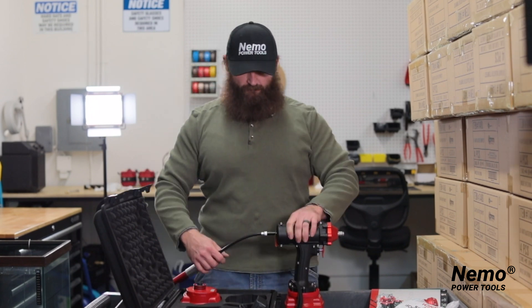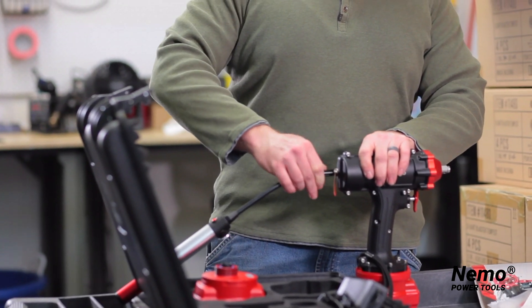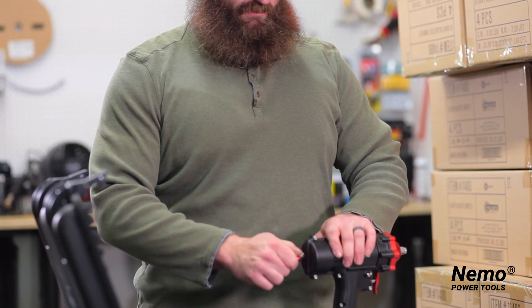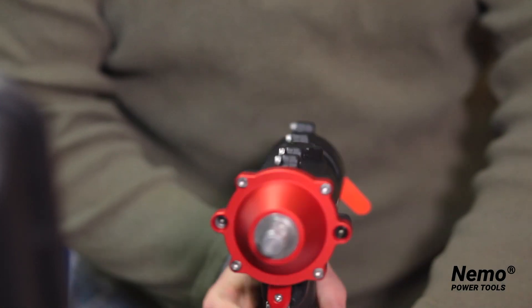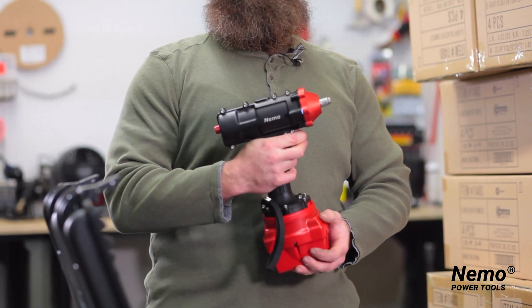Then you pump up your tool to the desired amount of pressure. When you're all done with it, it's a quick, easy disassembly — comes right back off. Put your cap back on, which is also your pressure relief valve when you're done. The tool works as so: forward and reverse.